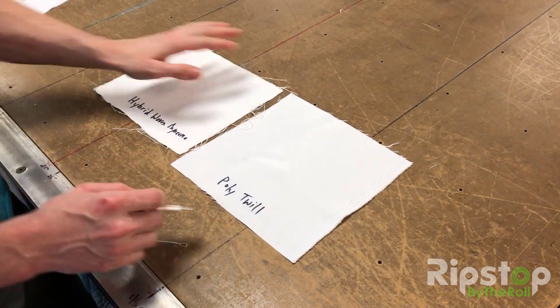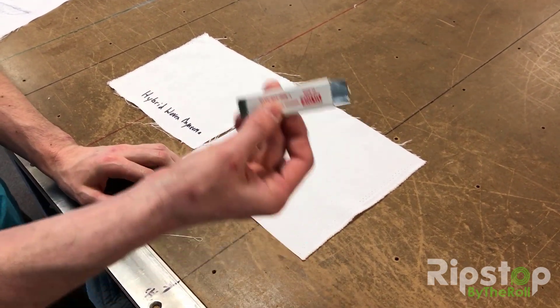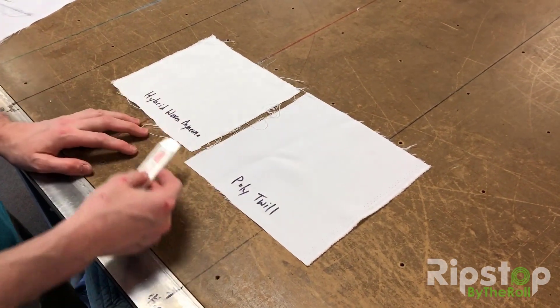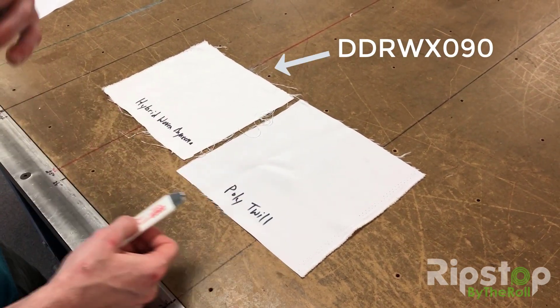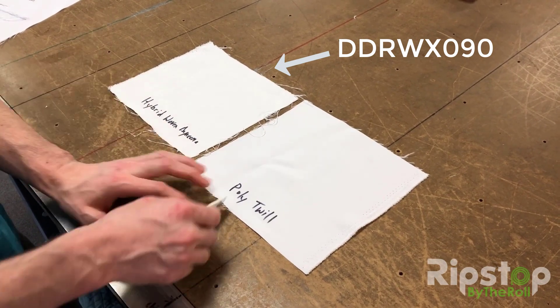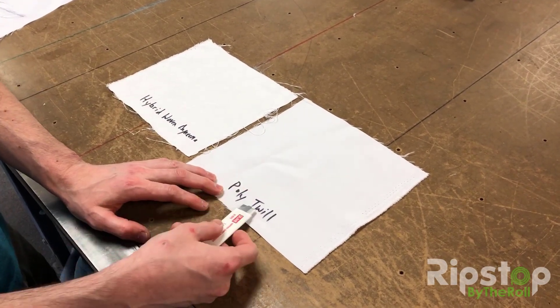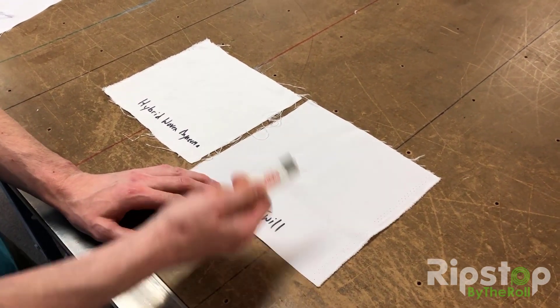What we're going to do right here is compare the cut resistance with a razor blade between the new hybrid woven Dyneema — that's a polyester and Dyneema blend put together to make a twill fabric — versus a 100% polyester twill fabric. Basically see how easily one cuts versus the other.